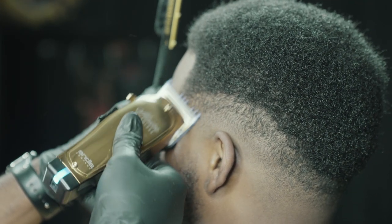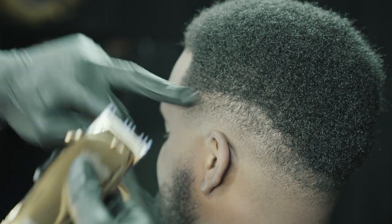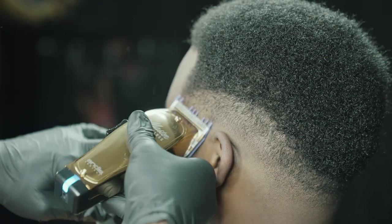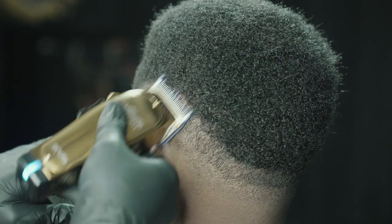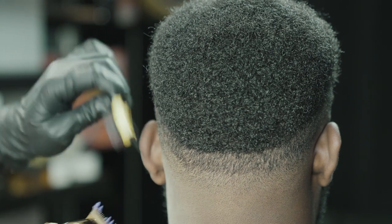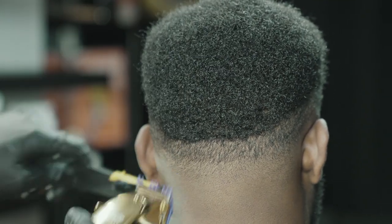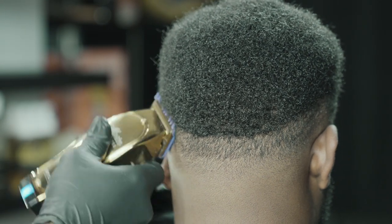Now we switch clippers — we're going to our Andis Master with our double magnetic zero purple guard by Andis as well. We are fading from our OA blade into our one and a half blade using this clipper closed and halfway open. As you can see, I'm using the corners of my blade. With the guard being the way it is, it forces me to use the corners — otherwise I'd be cutting small patches in the client's head. The zero guard with missing teeth is actually beneficial, helping me use the corners of my blade.